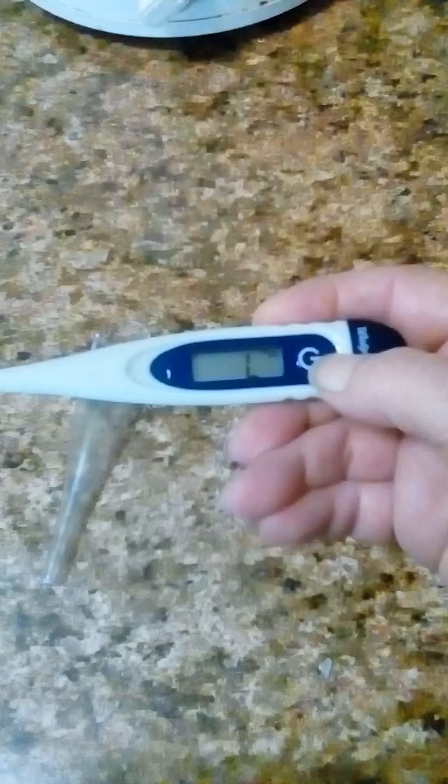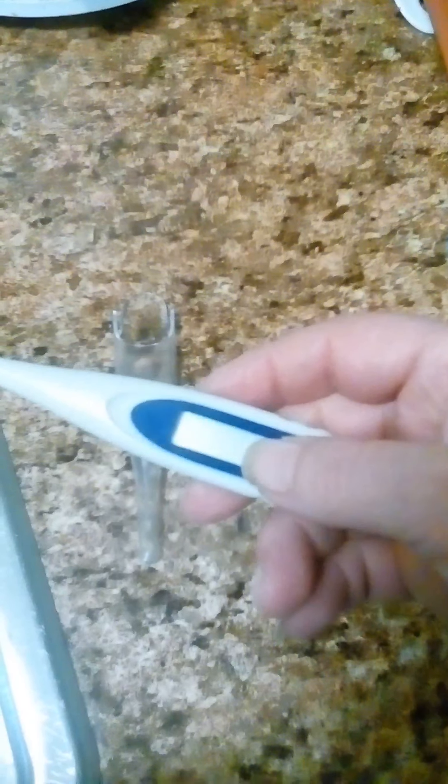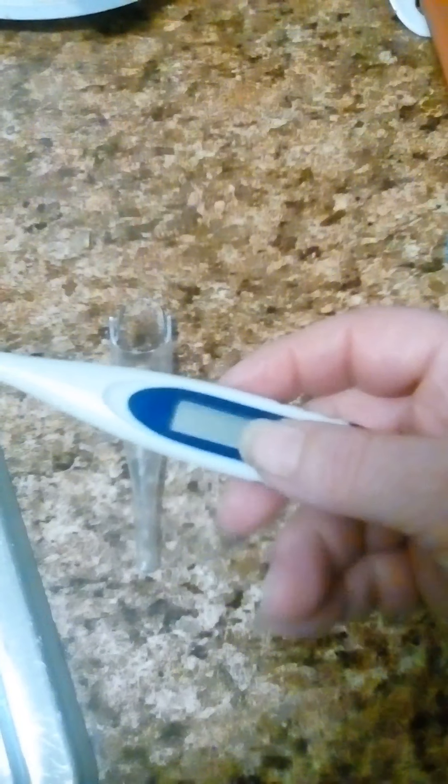It's pretty easy to use. You just point it under your tongue, and it shows you the temperature — your temperature, or whichever.